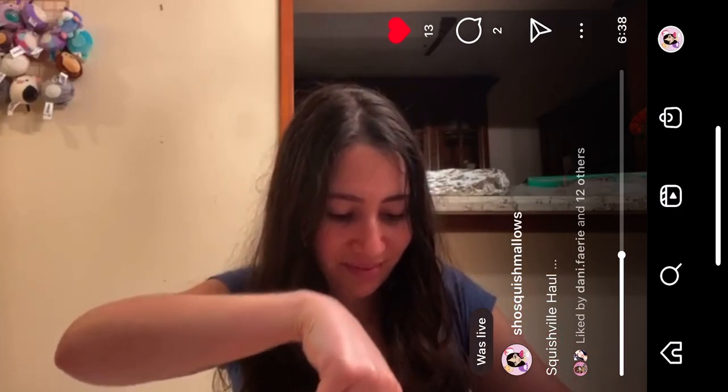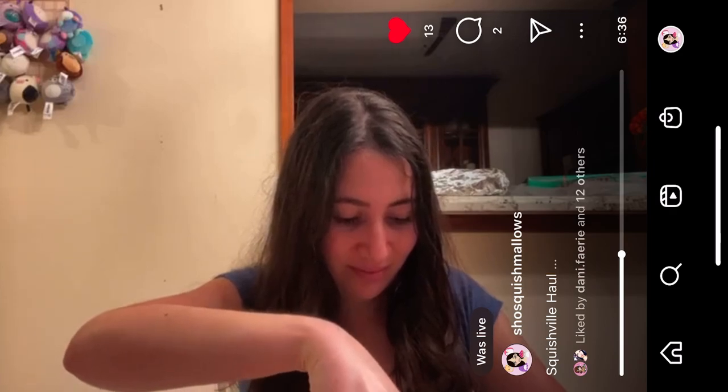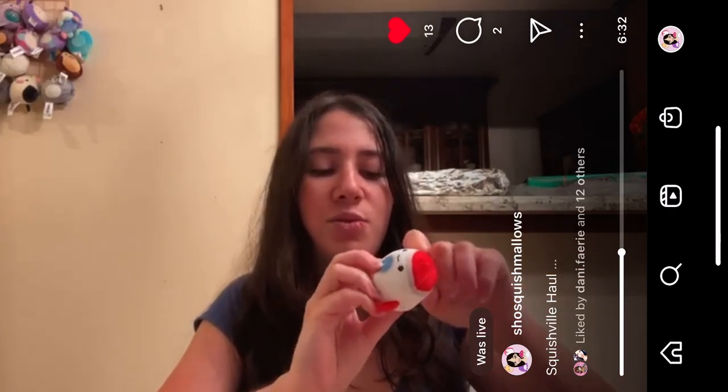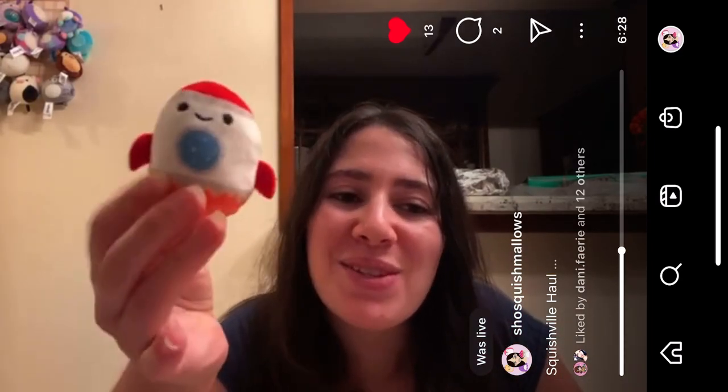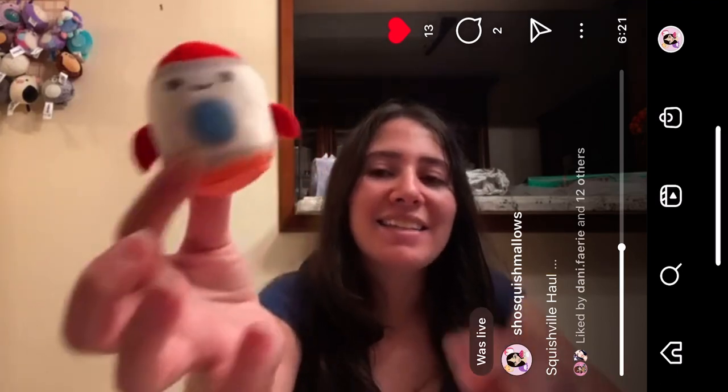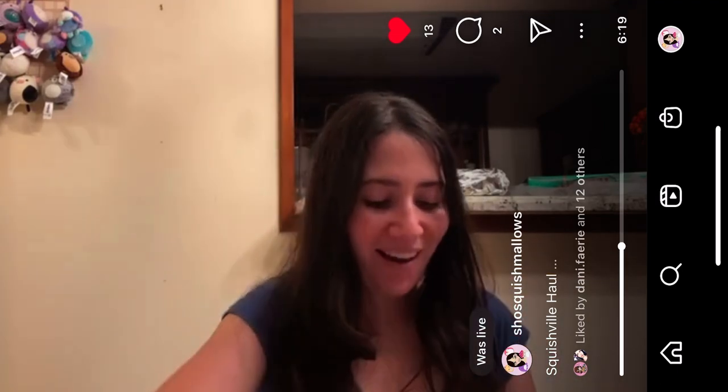Next up we have Rudy the Rocket. I know Rudy the Rocket — this used to be sold at Five Below in an eight-inch size, and now it's in the Squishville size. So cute! Rudy the Rocket — and he has a little fire because he's a rocket.